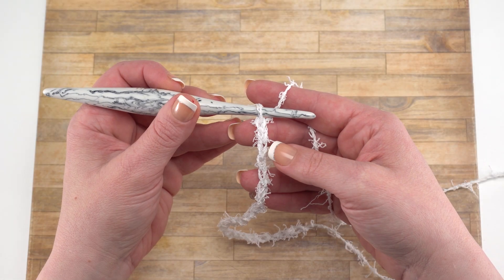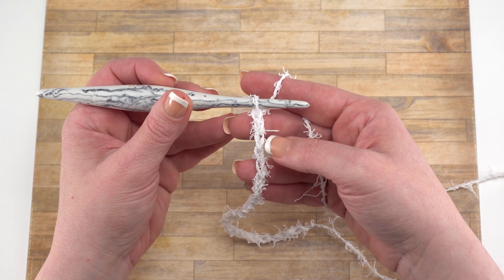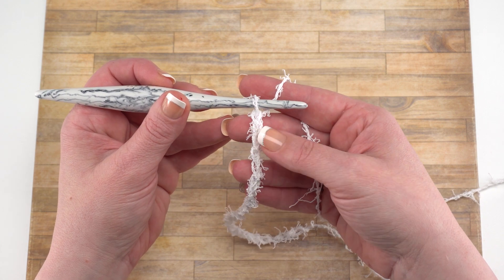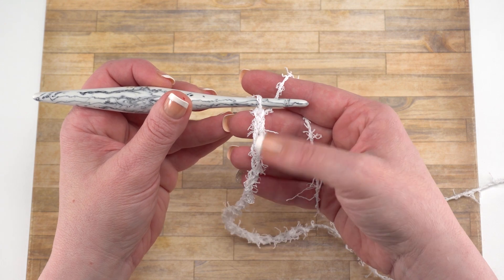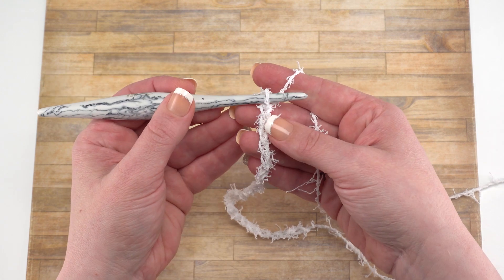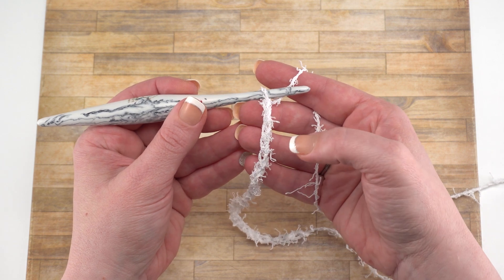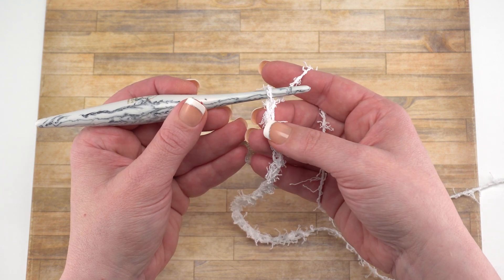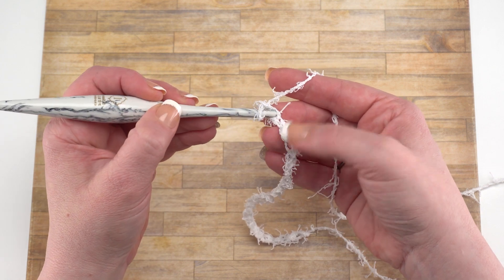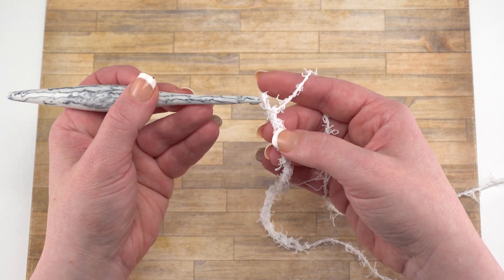After you've made your chain of 22, it's time to work row one. We're going to work one single crochet in the second chain from the hook, and then each remaining chain to the end. So we want to make sure to skip that first one. Despite all that fuzz, you can just see those V stitches. When I work into my starting chain, I like to work into the back humps rather than the top Vs, but especially with a textured yarn like this, you should absolutely work into it however is most comfortable for you. It might even be through just the back loop only of that chain.